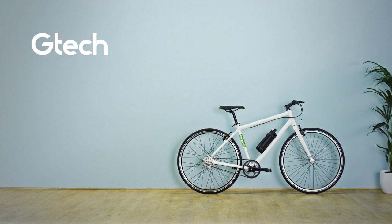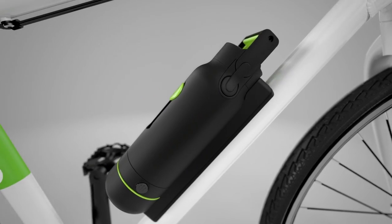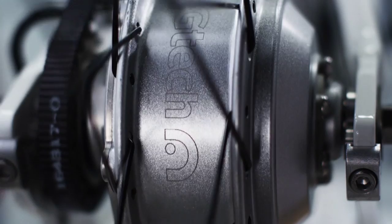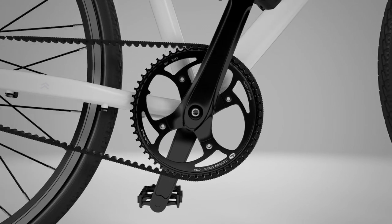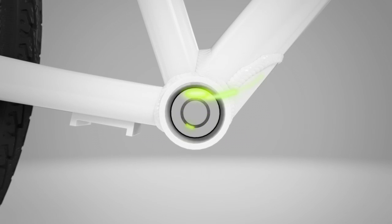The GTech e-bike. It uses the same technology found in electric cars, giving you the power to go further and arrive fresher. You ride it like a normal bike, but as soon as you pedal, you'll feel the difference.